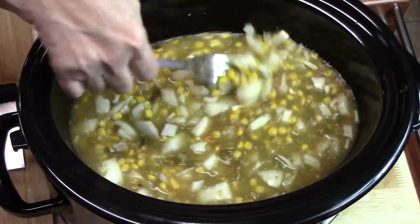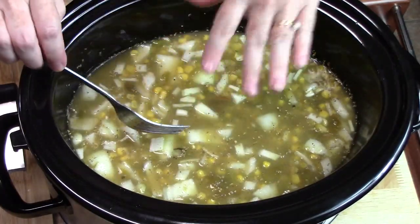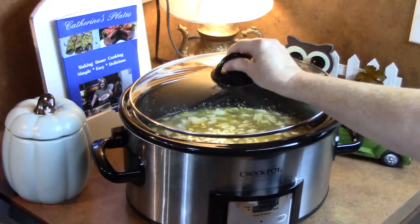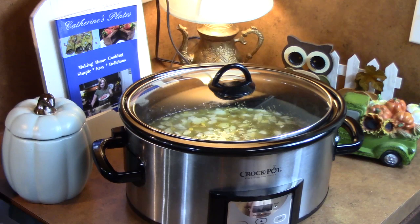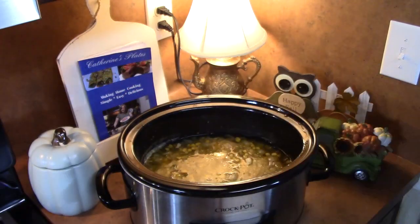There are some other ingredients and we're going to finish this off after we cook the chicken until it's nice and tender. We're going to go ahead now and place the lid on. You can cook this on low for eight hours or on high for three to four hours — just make sure that your chicken is fork tender. That smells delicious!